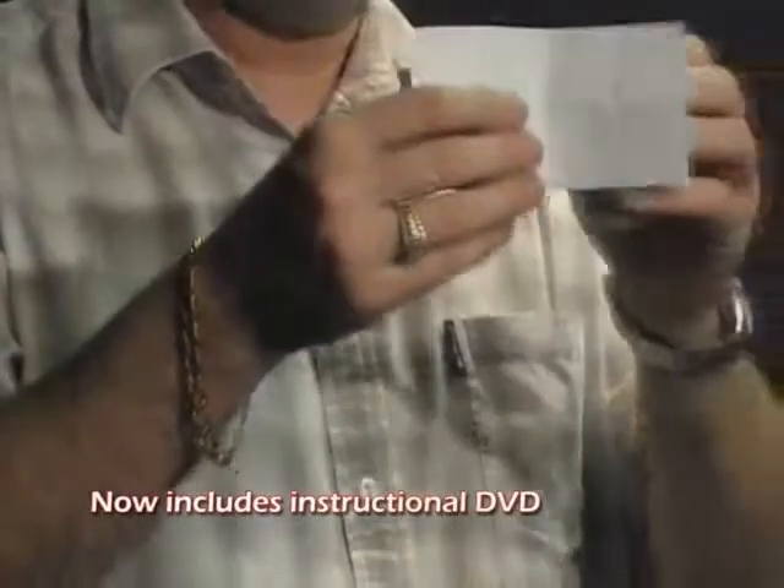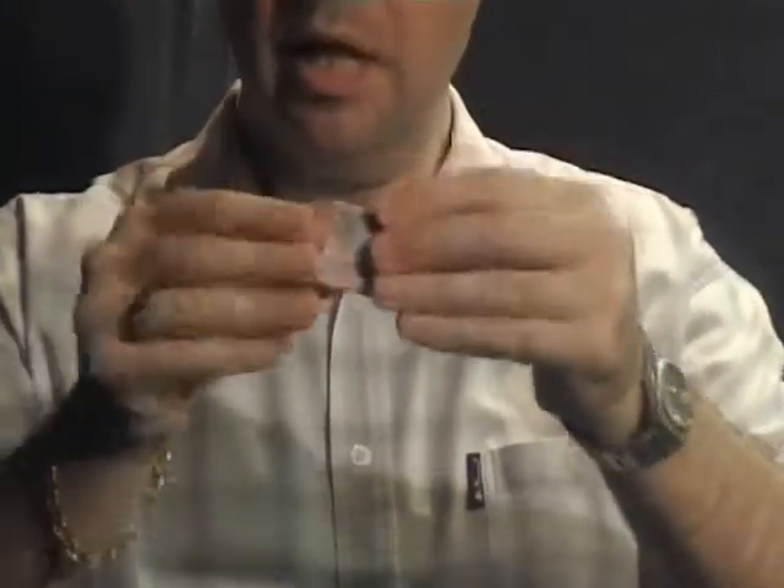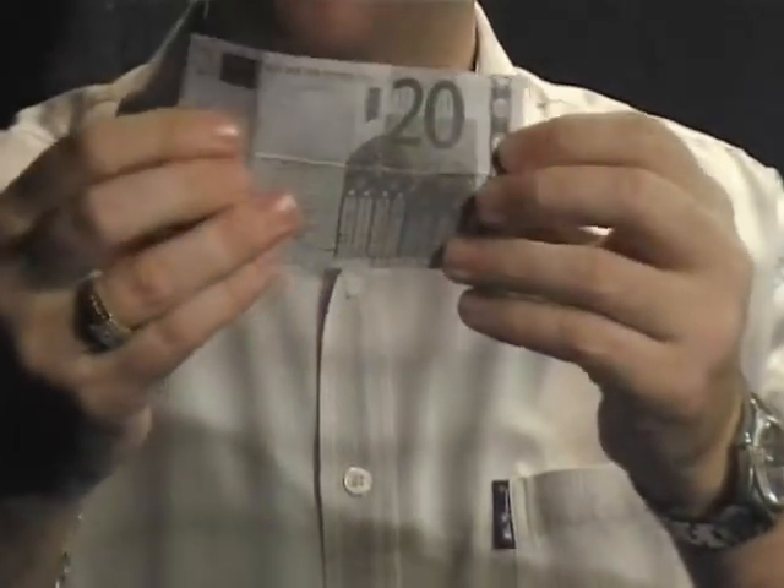This trick is called copycash. It uses a blank piece of paper — fold it once, twice, three times, and it magically turns into money. Not real money, just a photocopy, hence the name copycash. Obviously you can't spend that.